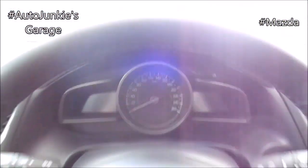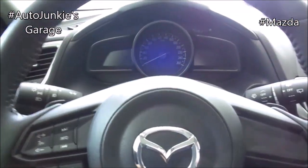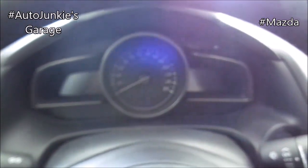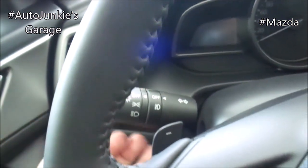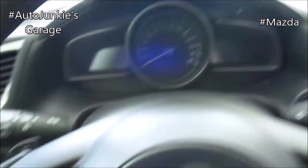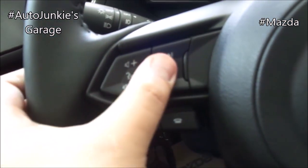Over here you have your three-spoke tilt and telescopic adjustable steering wheel. You have your headlight stalk, your paddle shift, your wiper stalk, and your paddle shift. And of course you have your infotainment controls right there.